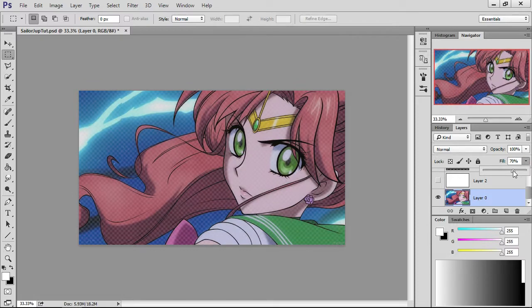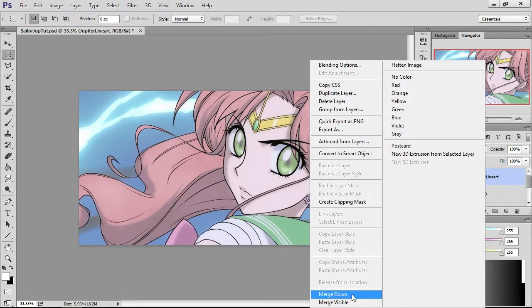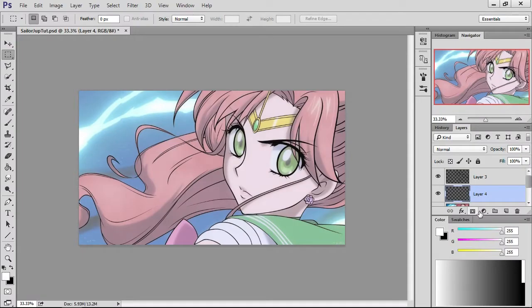I'm going to go ahead and lower the opacity just so I can see what I'm doing. I might want to flip this over real quick — okay, that's better. I'm going to go ahead and merge this layer. So now that's my complete line art. I'm going to make a layer under that line art — you can press this little button right here, and that's going to be your first color layer. If you want to name your layers, you can — I definitely recommend you do it so you can keep track and easily find what you're looking for.